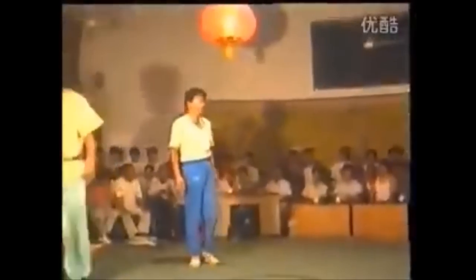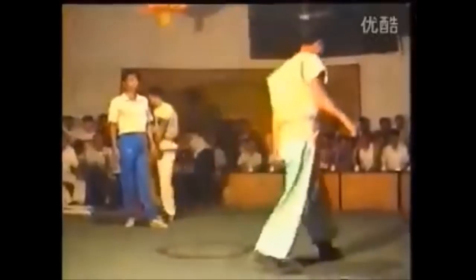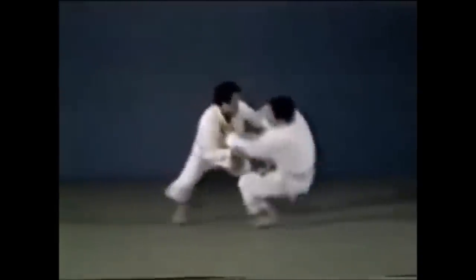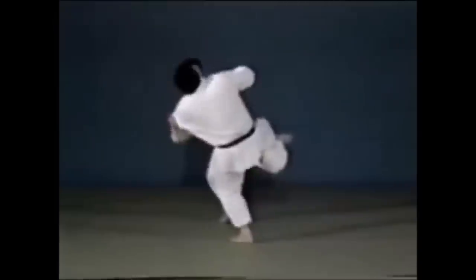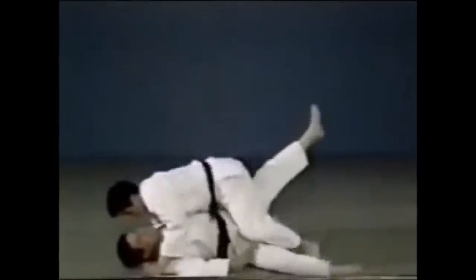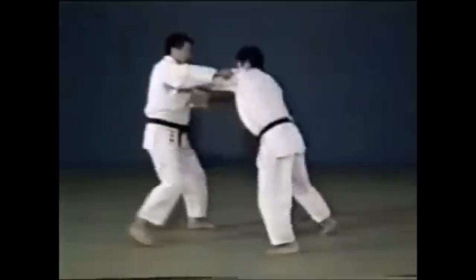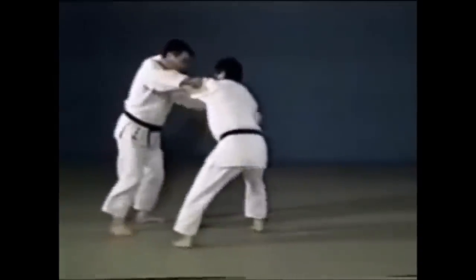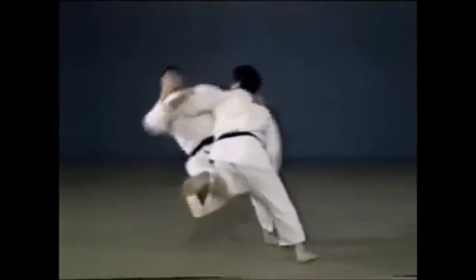The first thing we need to understand is their leg grabbing system. This technique is the inner reap, where you can actually grab the leg to support it. In judo, it is the O Uchigari - the major inner reap. In the old days, before 2010, you could actually grab the leg when going for it in order to support the throw. So either you grab the leg you are reaping, or the far leg, so they won't have anything to stand on anymore.